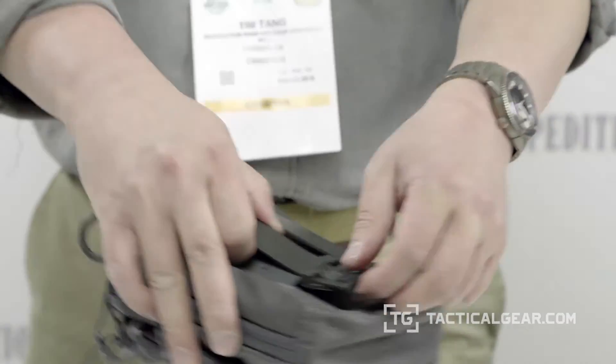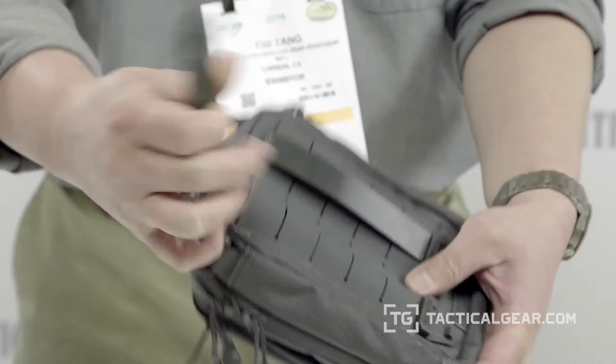And you can see that unlike our competitors, which requires some kind of a special tool for prying it open or poking it from the back, this one, simply lift it, push it and it comes out just like that.